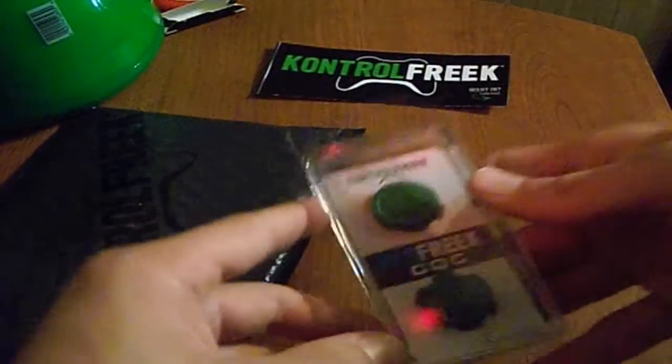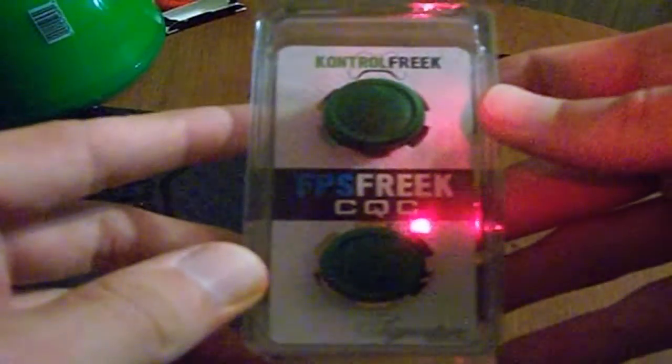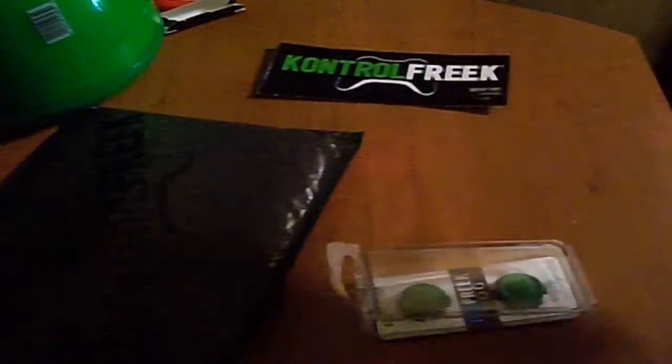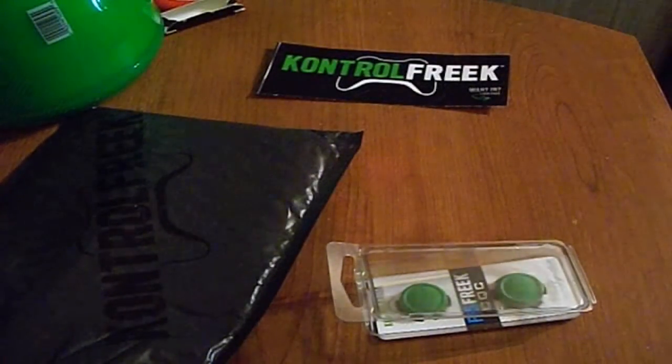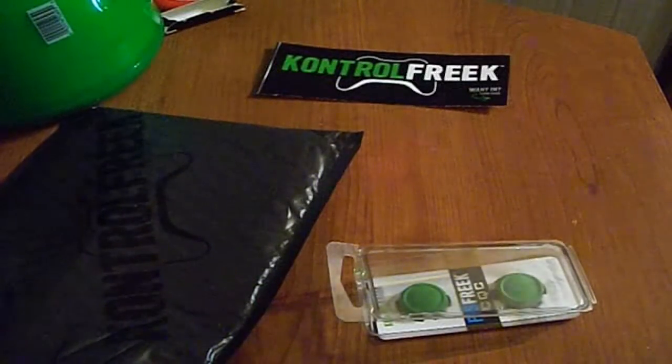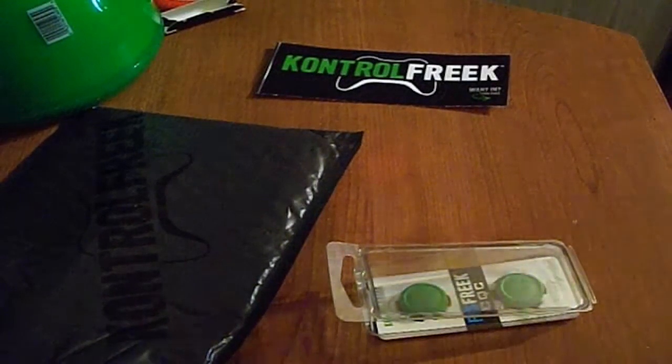Now here you have the FPS Freak CQCs. These are the signature ones, which they're green — there's no real big difference actually. Give me one second, I'll grab my controller and I'll show you what the original ones look like.